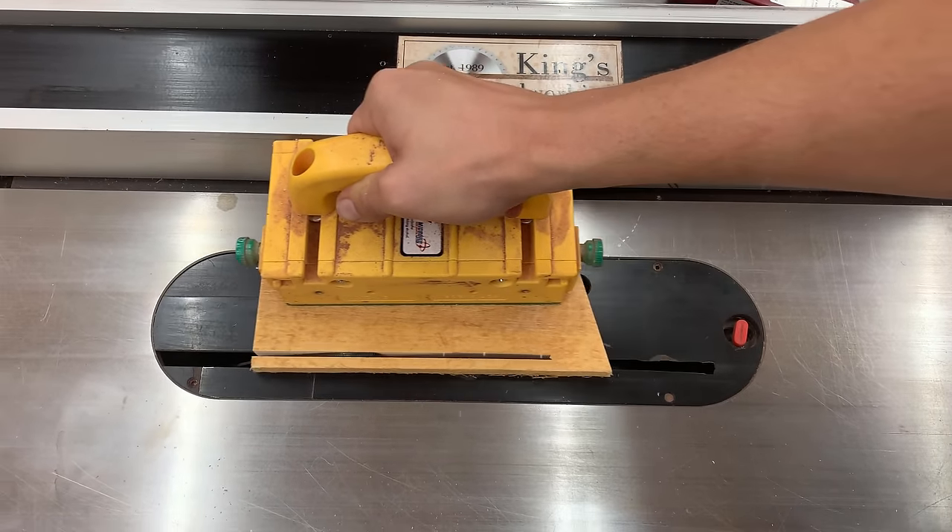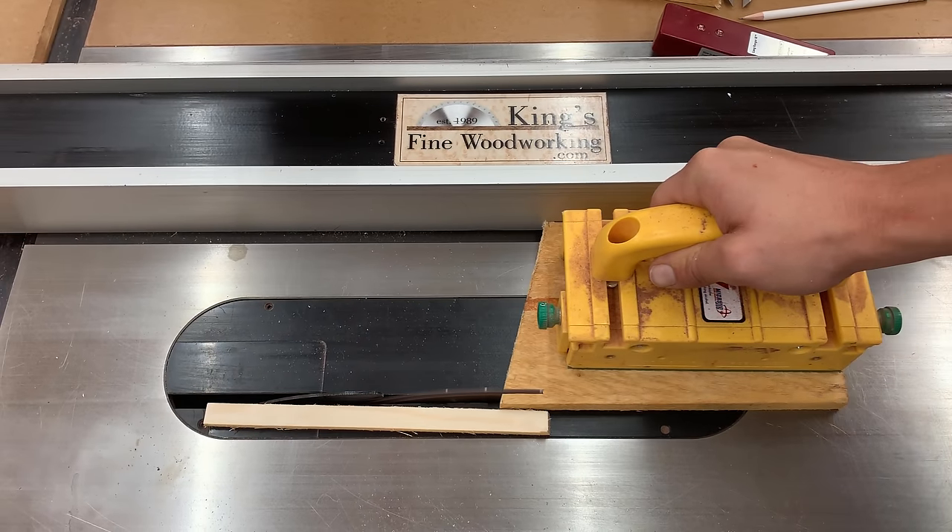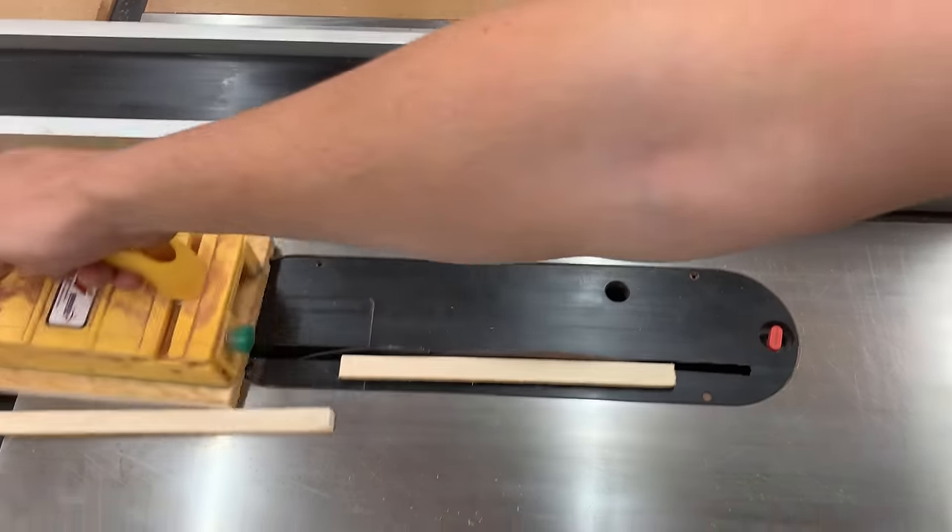If this is a project you'd like to do yourself, we do have a full set of 3D plans available on our website, and I will put a link to that in the description below.